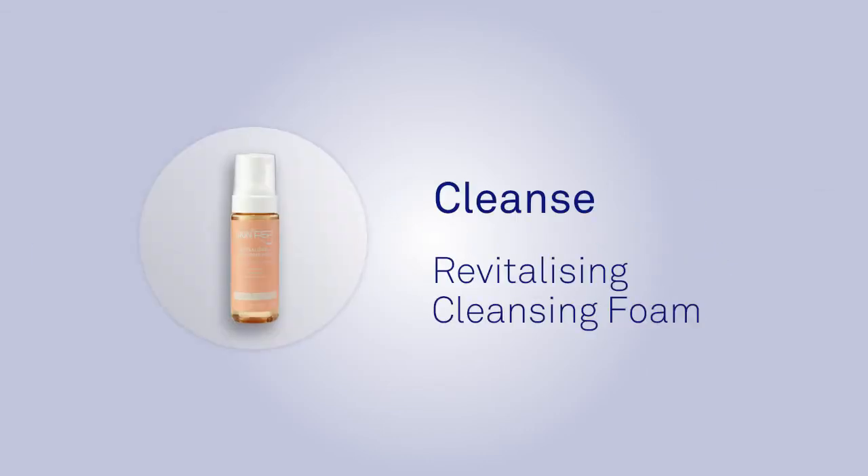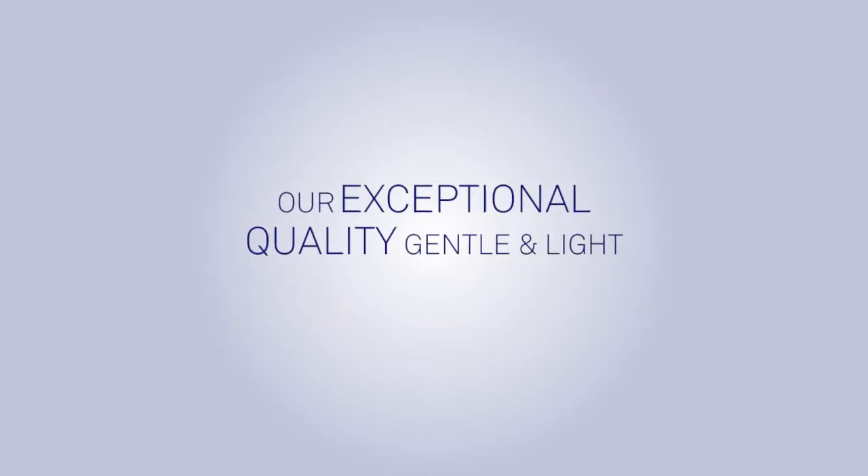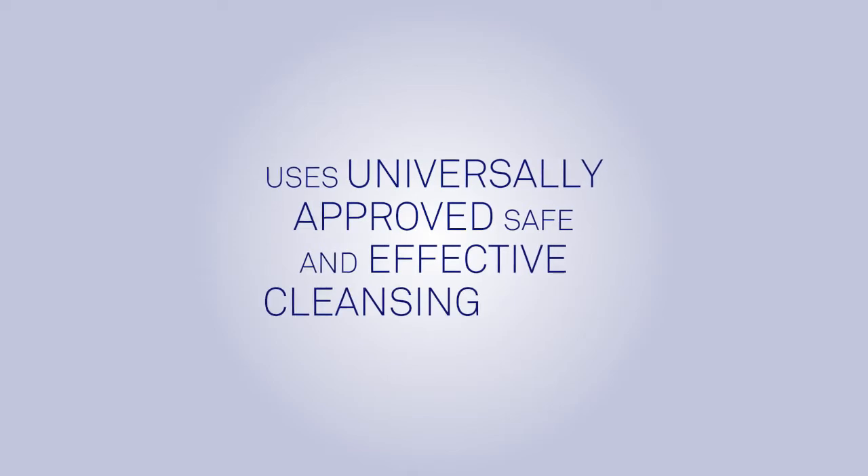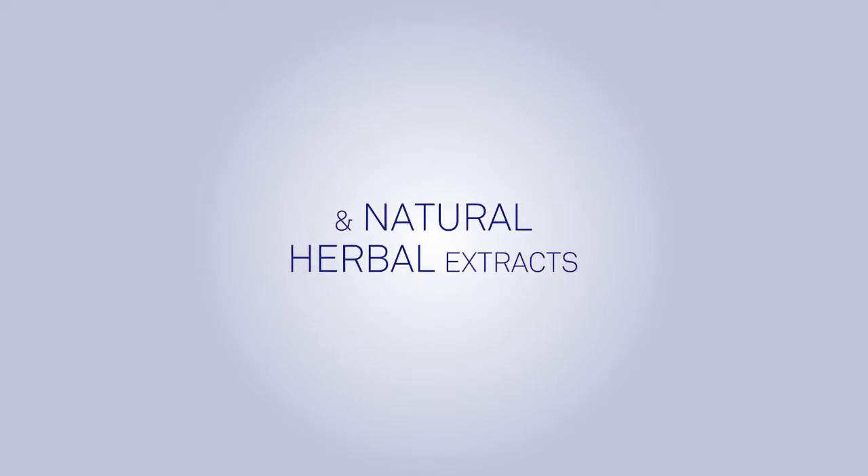The SkinPep Revitalizing Cleansing Foam. Our exceptional quality gentle and light cleansing foam uses universally approved safe and effective cleansing agents and natural herbal extracts.